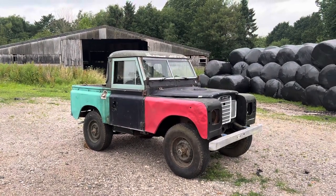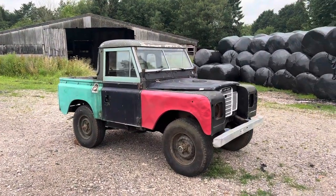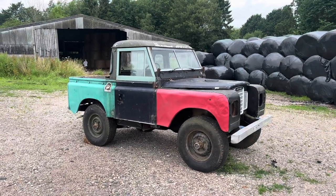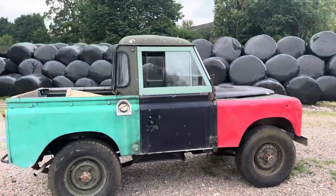All the body panels will come off this — we'll go right back down to the chassis. The chassis is already very, very strong on it, but we'll go back to the chassis anyway and rebuild it from the ground up, checking everything as we go — all the differentials, transfer box and running gear — make sure it's all in hand and bring it back to its former glory.